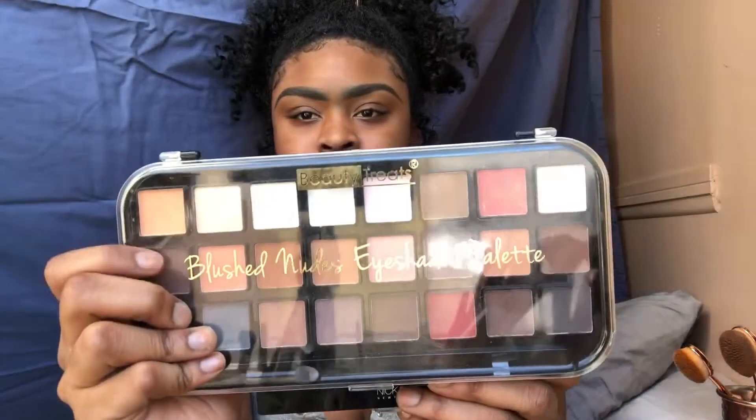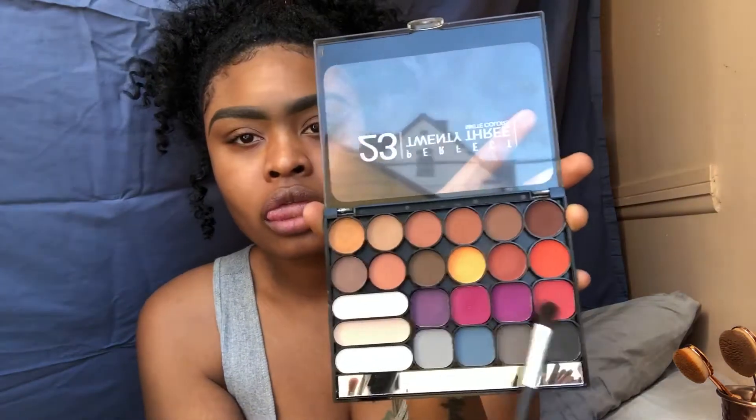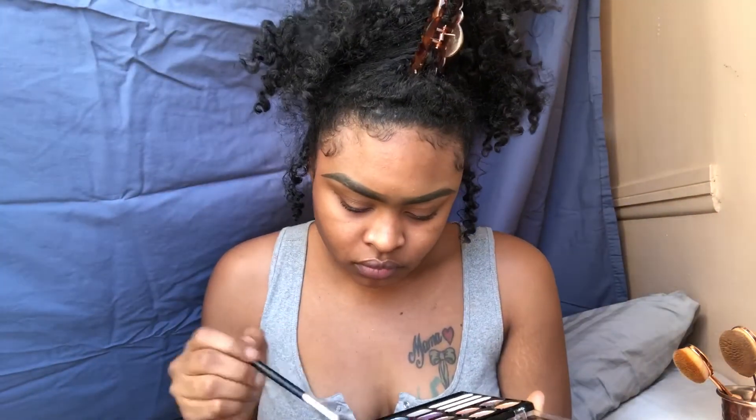These three palettes I got from Burlington for maybe $4.99 to $5.99 each. This brush set I got from Duane Reade — I believe it was $3.99. I don't use any high-end products; everything is drugstore or beauty supply store, so this is a super affordable look that anybody can create.